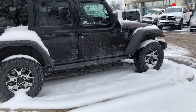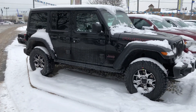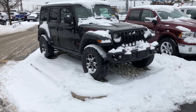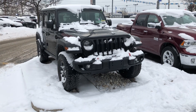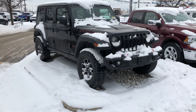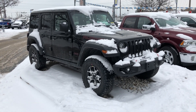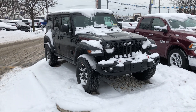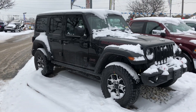I do have a review on the JL vs JK models — they're both 2018s. I will put the video at the end of this video so you can take a look more in depth at the differences between the two. There are quite a few and I do touch upon almost all of them, so make sure you watch to the end and I'll try to put a link in the description as well.